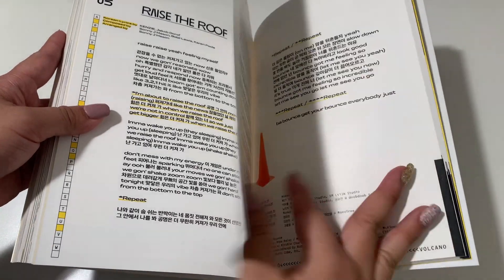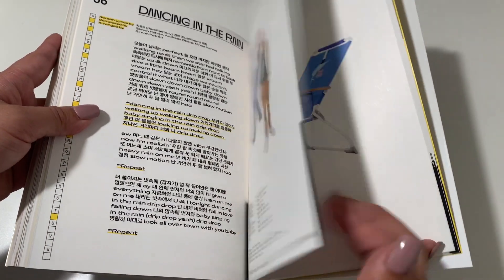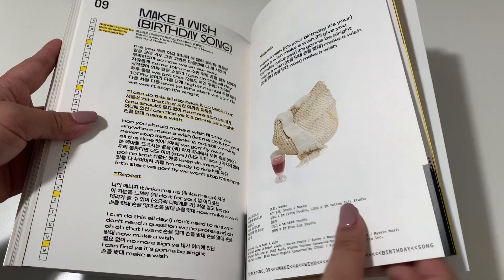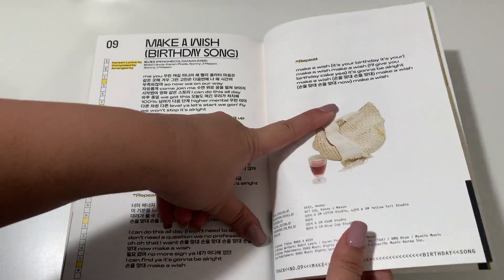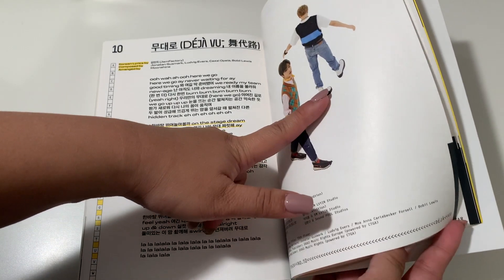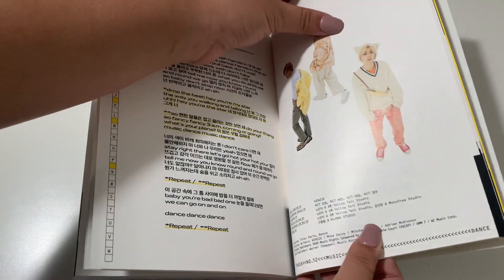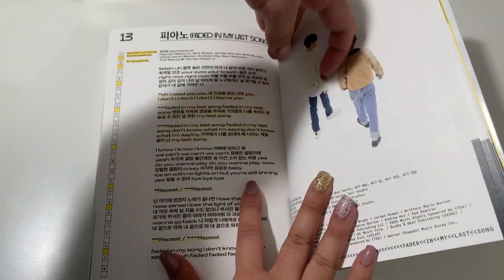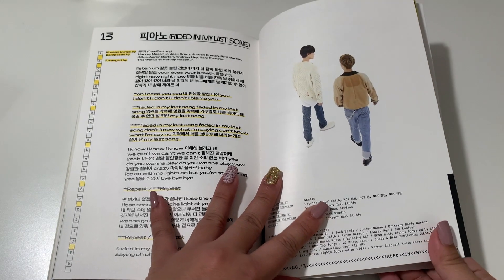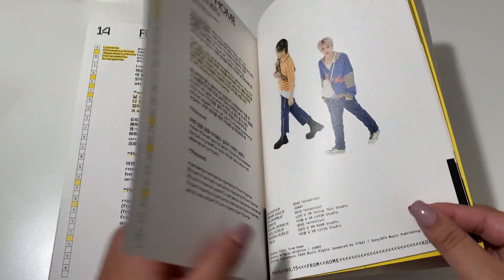And these are the lyrics — I'll just flip through quickly. There's Misfit, Raise the Roof — that's why it's so thick — Volcano, Light Bulb, Dancing in the Rain, My Everything, Make a Wish. Make a Wish was pretty good but I prefer 90's Love and From Home. I'm a sucker for ballads so From Home just hits the spot. And then there's Nectar, Music Dance, Faded, My Last Song. Which do you guys like better — Faded, My Last Song, or From Home? I like From Home a lot.